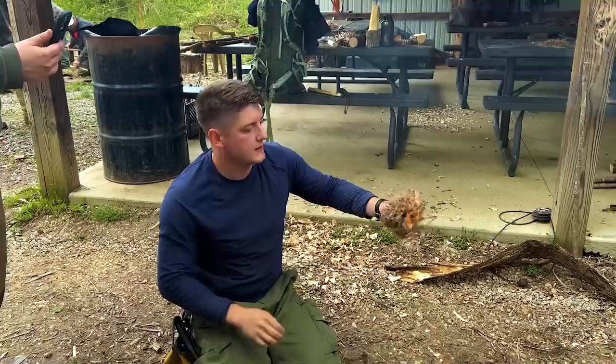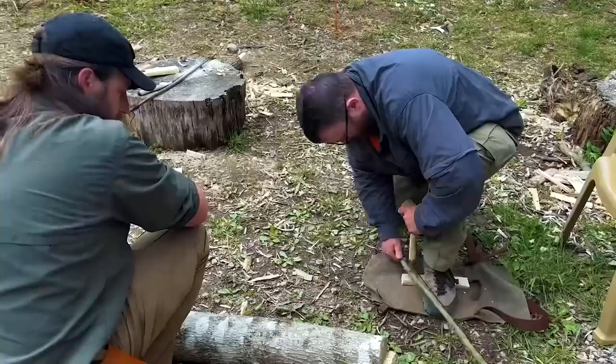You ready? Rock and roll, toss her in here. There you go — boom! Good job, Roger. Smoking it, baby. Good job, Roger.